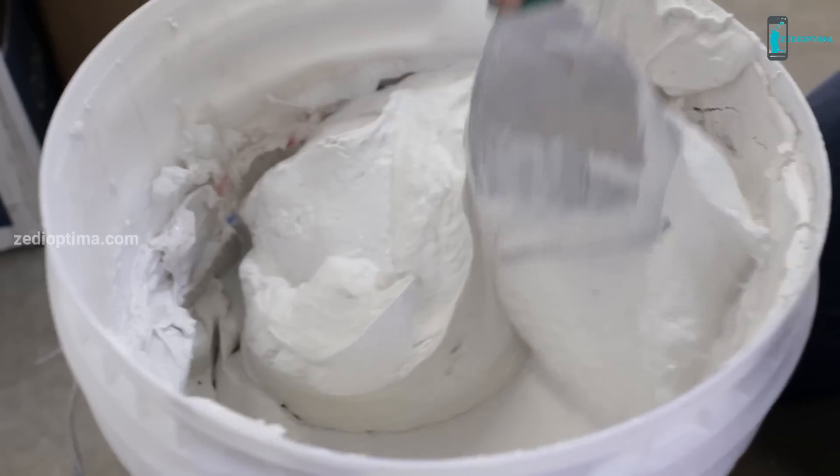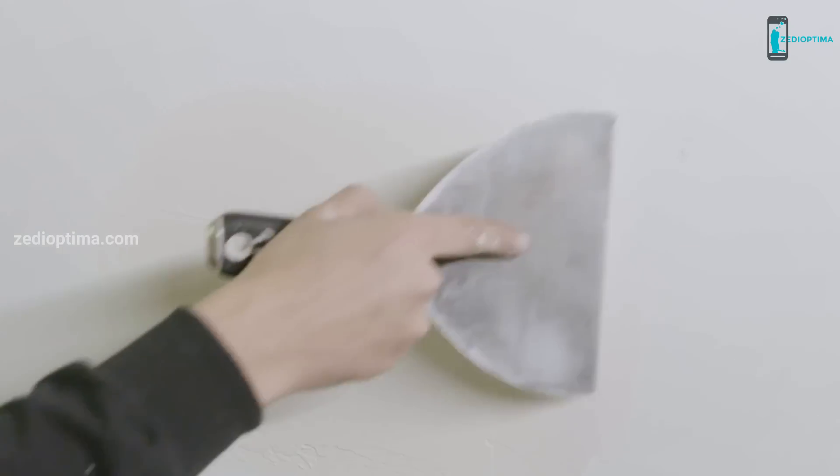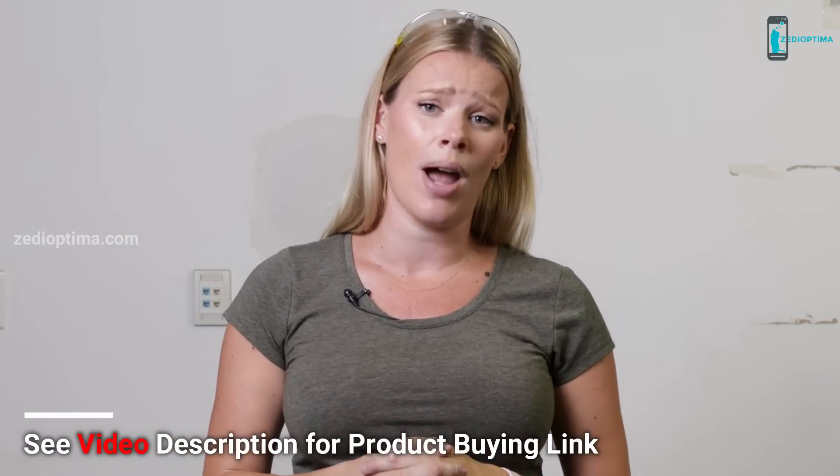It leaves a nice smooth flawless finish. When you apply your compound you'll see that it embeds itself into the patch, which really provides that strength you're looking for. Let your compound dry and then lightly sand it with your sanding sponge. Apply as many coats of compound as you need and lightly sand and scuff it until you have that flawless finish. Now just paint over the surface and you won't even be able to tell there used to be a hole there. Honestly, this is the best way to repair a hole in your drywall or ceiling.